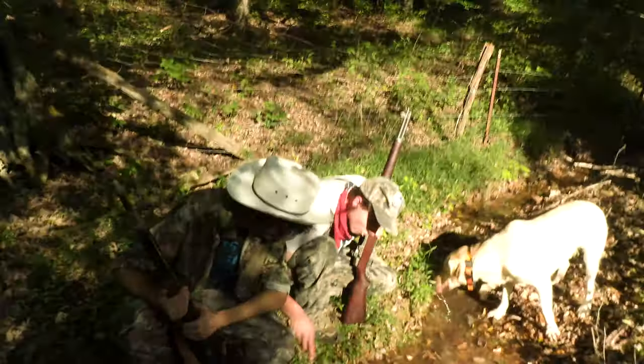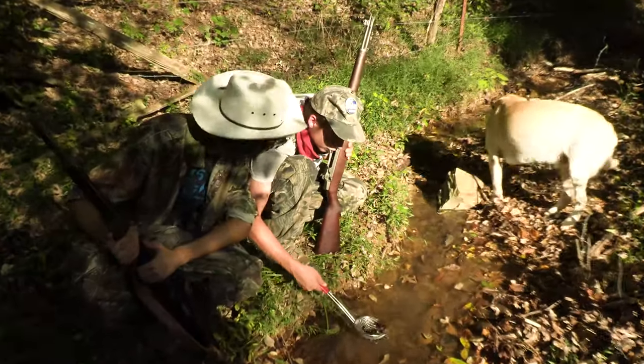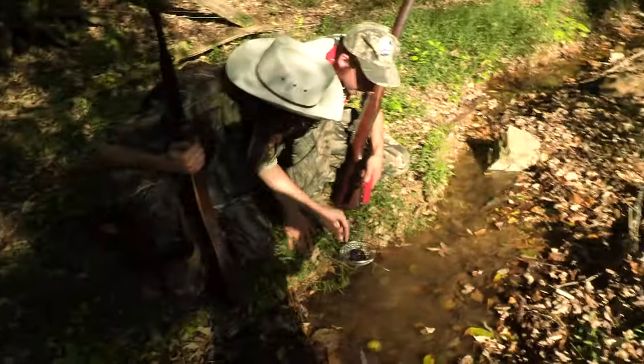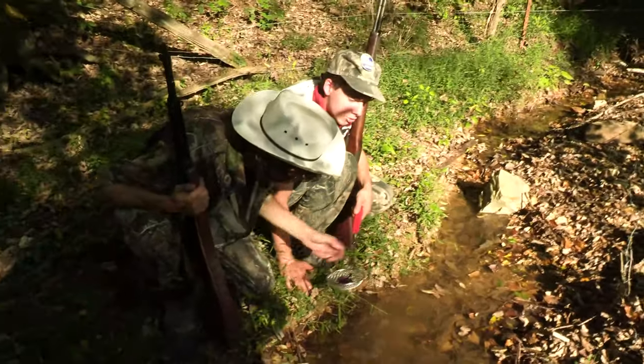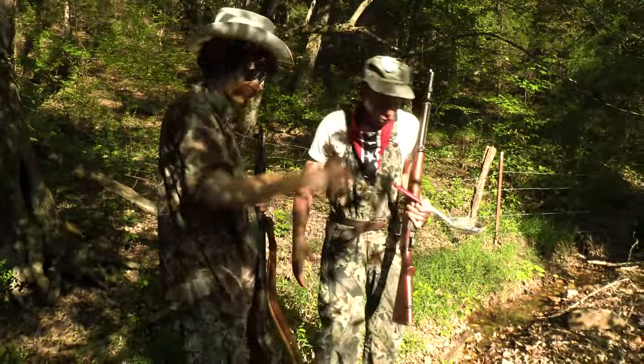Step three: harvest tadpoles. We got ourselves a few — quite a few. That was mighty good shooting, Tatum. Well done, good job. That one's a trophy tadpole right there — that's a Boone and Crockett tadpole. Well done. Let's go make some chowder.